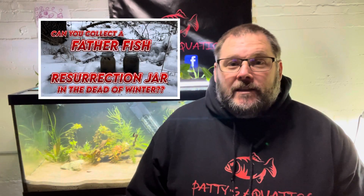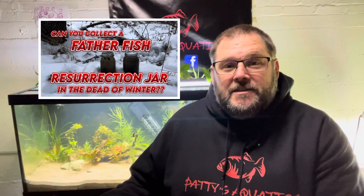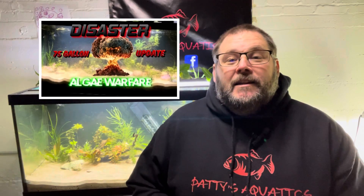I highly recommend you watch some of my past videos to understand where I'm going with it. First, I'd suggest watching one of my two resurrection jar videos — more specifically my most recent one where I collected some in the winter, as those are the two jars I'll be using. Secondly, check out my latest tank update where I was being overrun by algae and got lots of new plants at a local swap meet. My plan was to put those resurrection jars into the tank to start the food web.